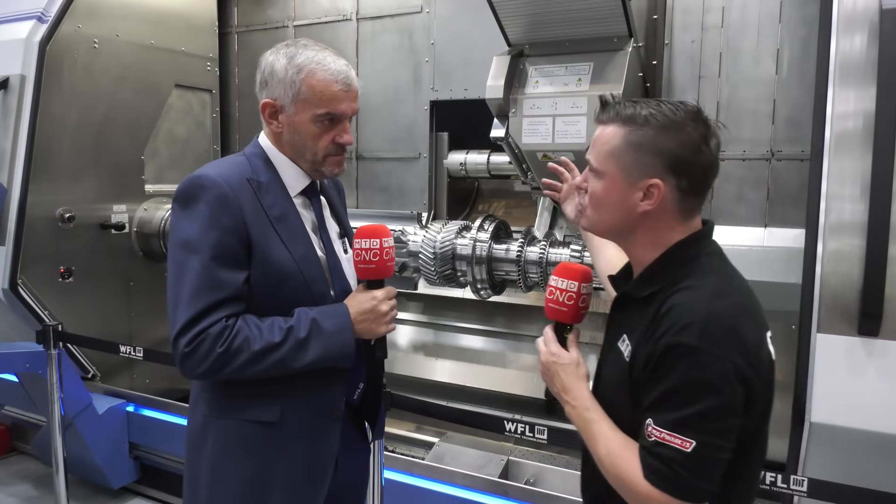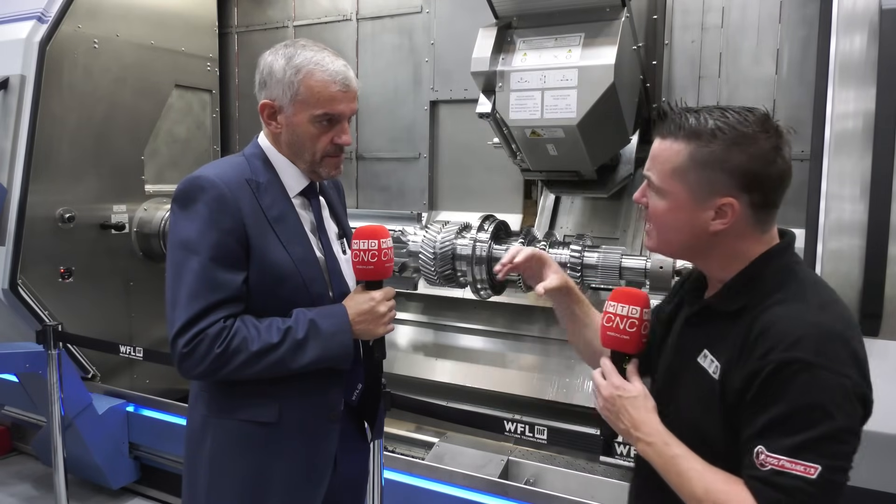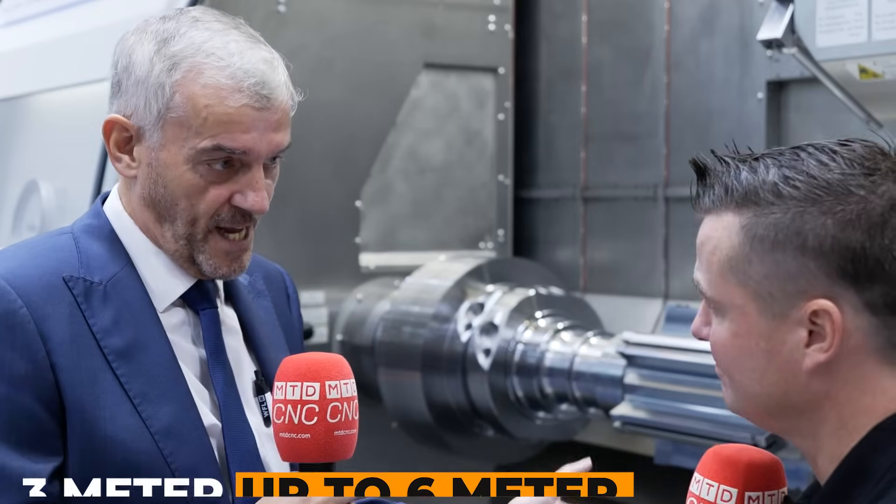Let's talk about some of the details: the swing of the machine, the overall length — I believe one meter to six meters — the different sizes people can buy. On the swing, for example, we go from 650 to 670mm, giving you an M50. It's a big machine but it gives you a lot of swing. This machine is a three-meter machine but we go up to six meters between centers. That gives a lot of scope to reach a lot of customers because swing is important in many instances, but sometimes it's the length — the actual turn between centers — that is more important. Our offerings cover a broad range of potential customers.